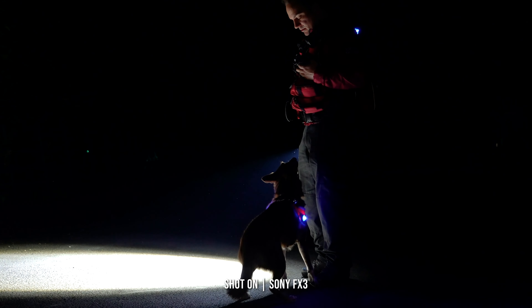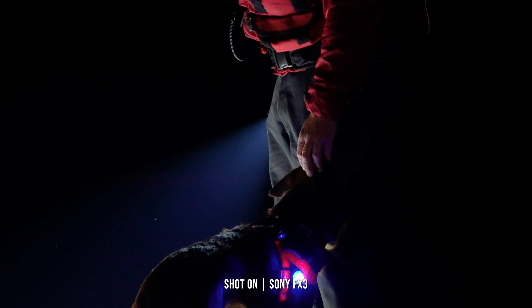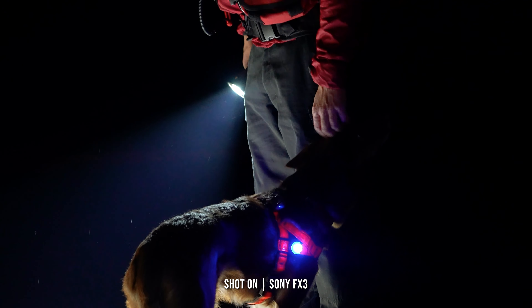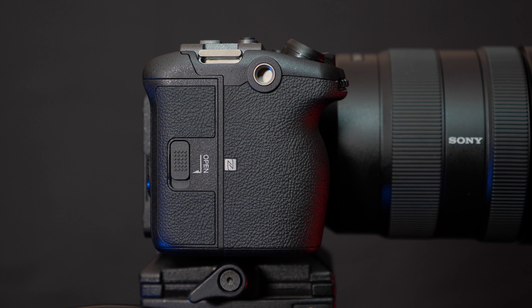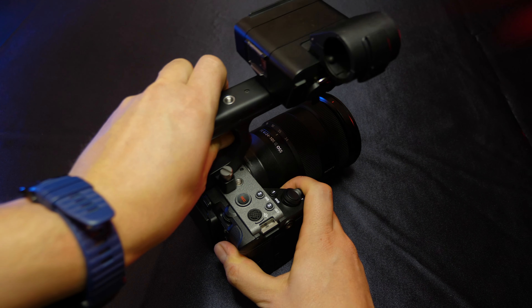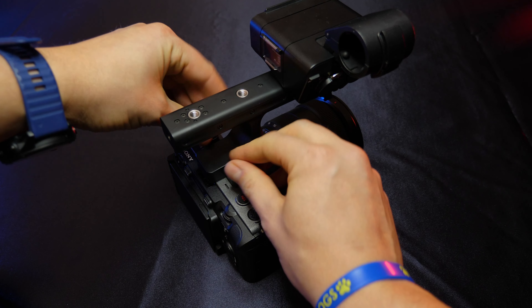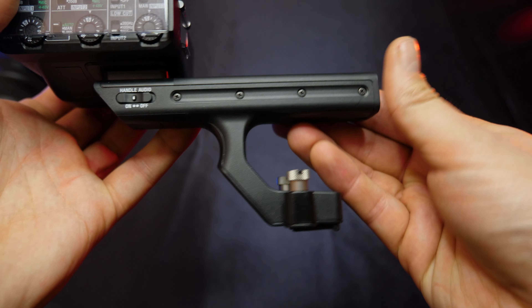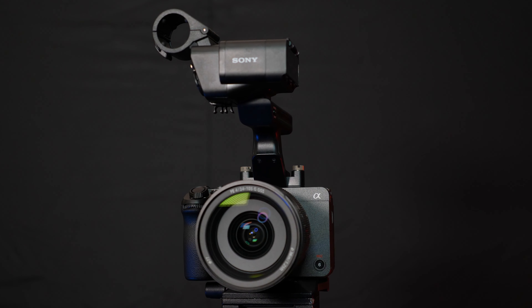With the design being compact and lightweight, Sony have designed the FX3 to not need the addition of a cage. Five quarter-inch threads are found on the outside of the magnesium alloy body, with three being on top and one on either side. When attaching that XLR handle to two of the top threads, we gain those back, plus an extra one, thanks to the ones built into the handle.